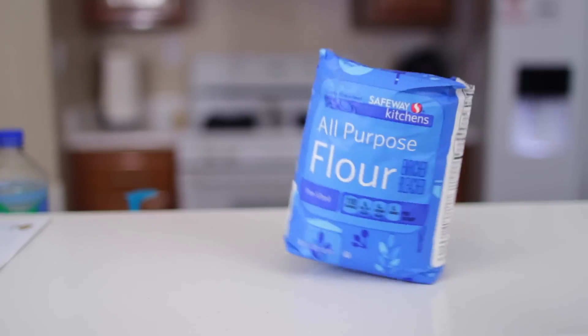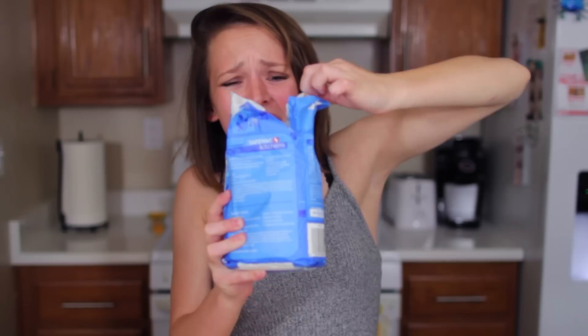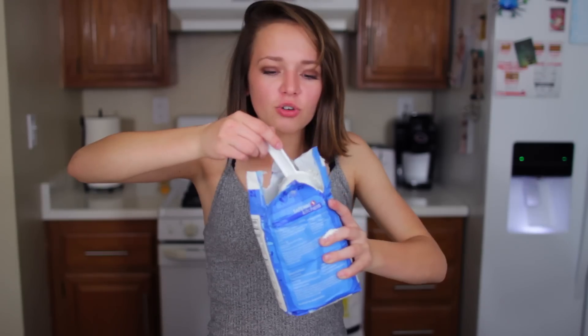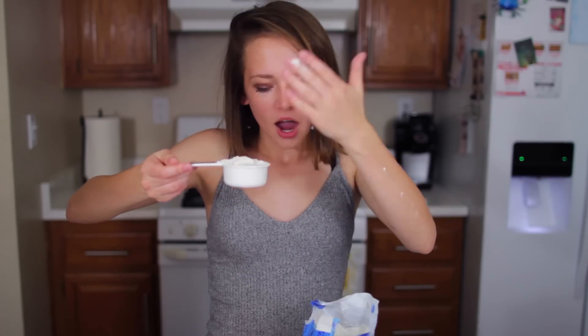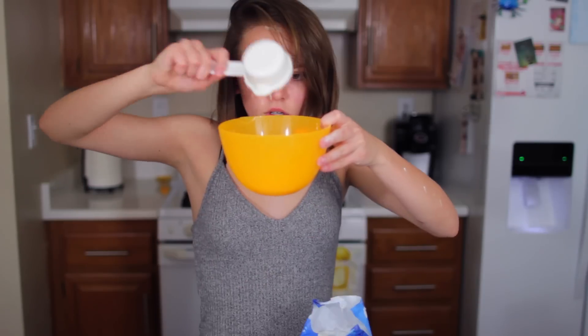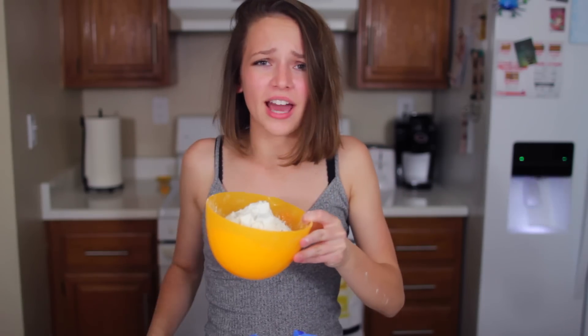Why do I keep dropping everything? First things first, we're adding in flour. Flour is puffing everywhere. We need three cups total — that's so much flour. The measuring container I did find was a third of a cup, so we're going to be adding in nine. I am a mess. One, two, three, four, five, six, seven, eight, and nine. They should have just said half the package.